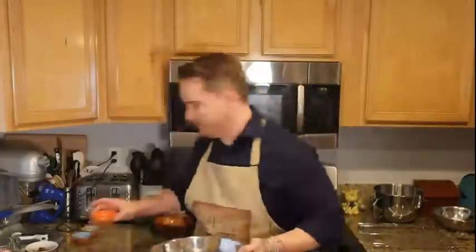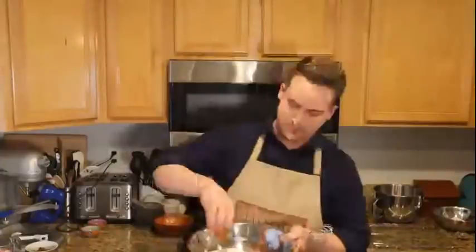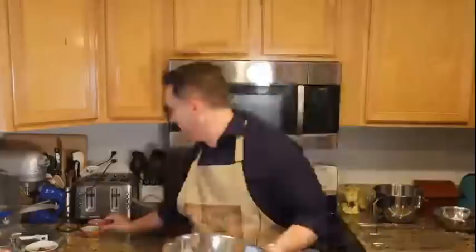So first we need to mix together our dry ingredients — it's super easy. This cake is actually super easy to make the way I'm doing it. Take the flour and dump it in. If you haven't turned on your oven, turn on your oven. Then add all of your spices — nutmeg, mace, and so on — and whisk all of these together.